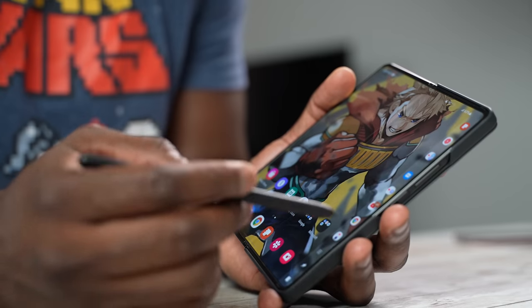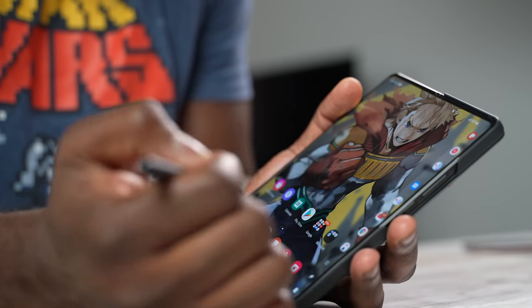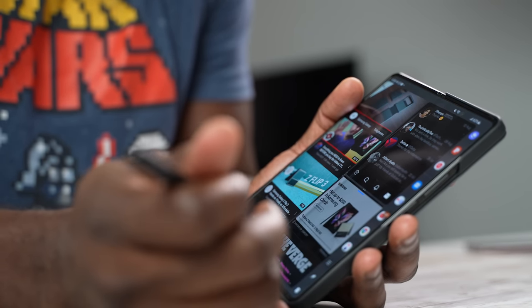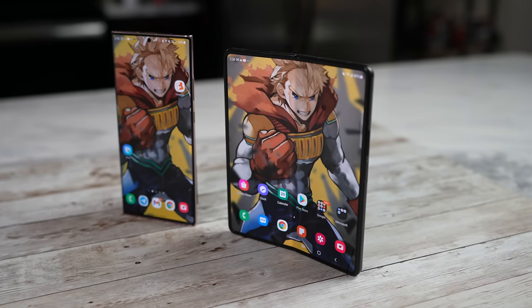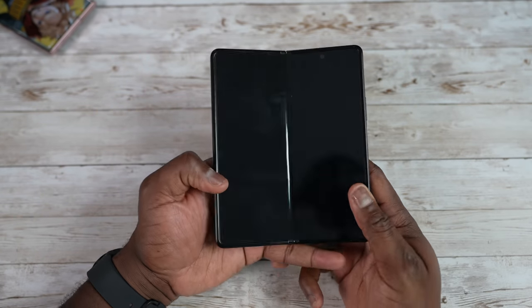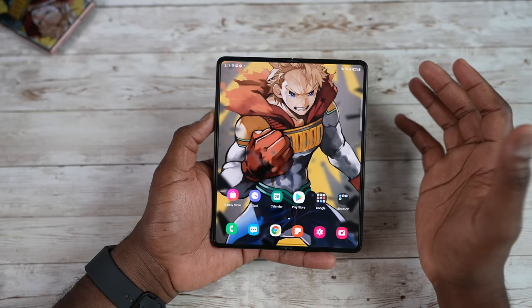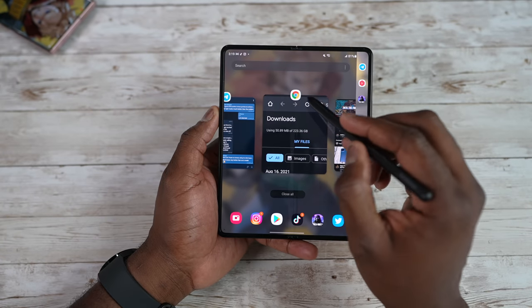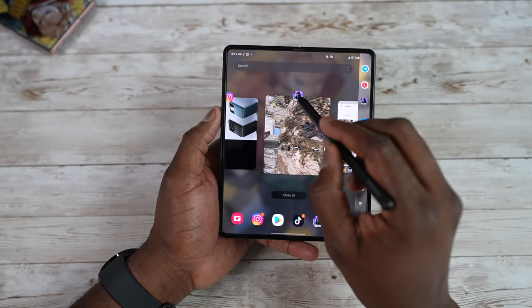Let's quickly move over to the Z Fold 3. The Z Fold 3 is, of course, a success in the Z Fold line — it is slimmer and lighter than the Z Fold 2 from last year. We do have 120Hz displays with the LTPO display on the cover display, as well as the internal display. This year, we also have S Pen support, which will only work with the internal display and not the cover display.